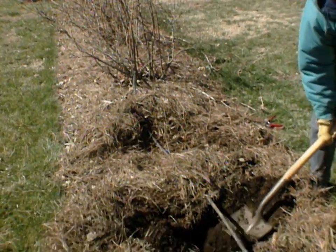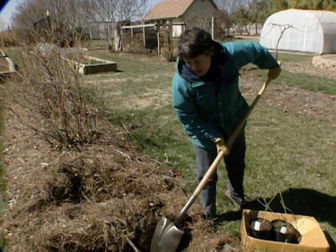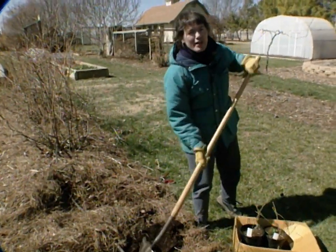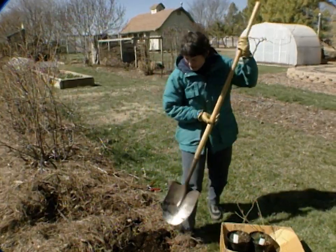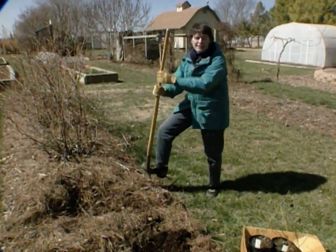Half of our blueberry planting is about 10 years old, and the other half needs replanting, so this is a good time to take care of that. We have container-grown plants here. They can be put in at any time of the year, but mid-March is really the ideal.